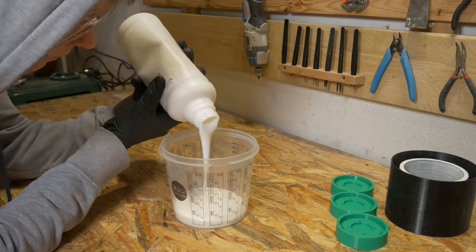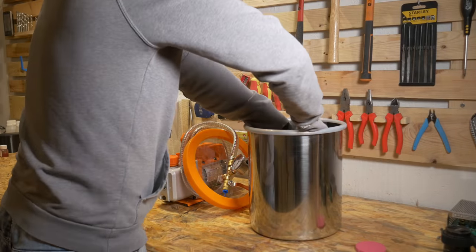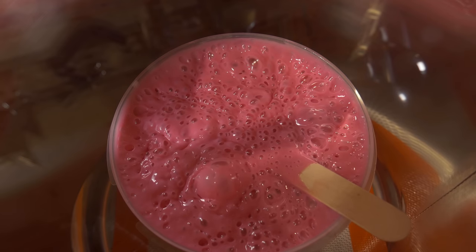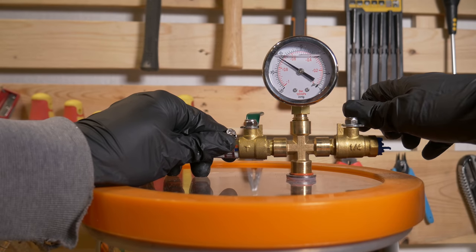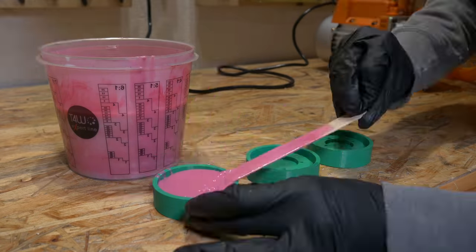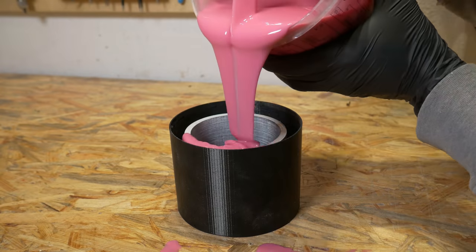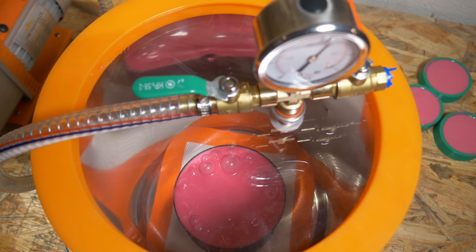I mixed way more silicone with the catalyst because this time I want to make more molds for the spindle light and also a big mold for some concrete casting. I bought oil for the vacuum pump, and now I can achieve way lower pressure and get more air bubbles out of the silicone. I'm filling three more molds for the spindle light — together I will have four molds, which will help produce these things much faster. And here is my big mold with a lot of silicone. Probably a slightly different design to save silicone would be a great idea.